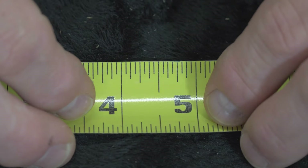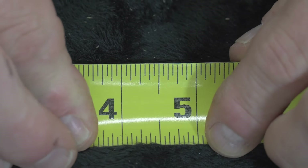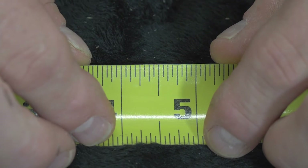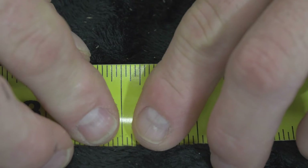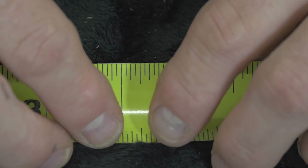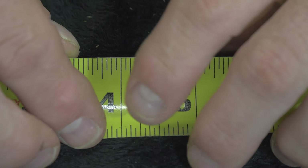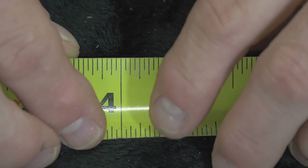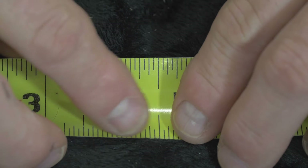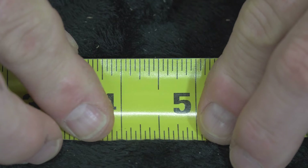We're going to make this a little more simplistic. I want you to think about this in 1/8th increments. If you add 2/16ths you have 1/8th — that's your first one to remember. Then 2/8ths which is 1/4. So it goes: 1/8th, 1/4, 3/8ths, a half inch, 5/8ths, 3/4, 7/8ths, and a full inch.